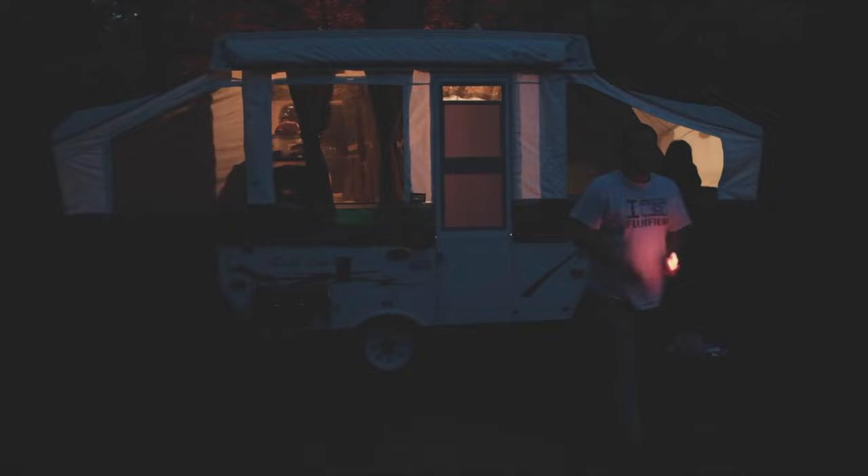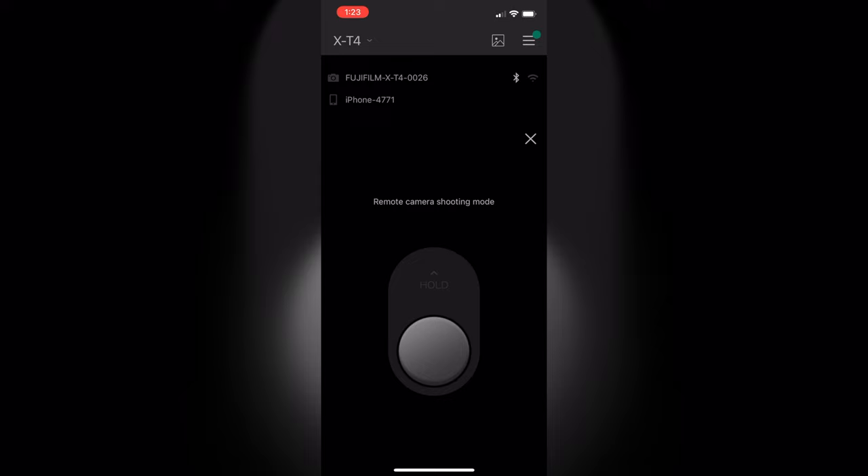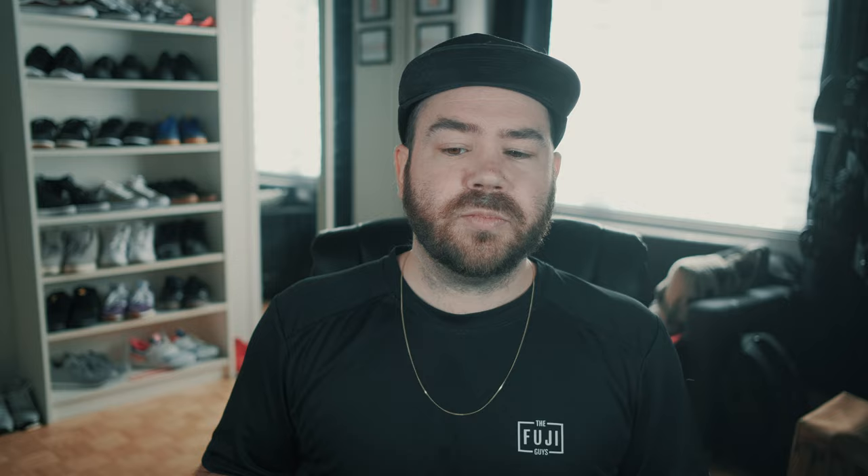The first option is to do it outside — whether you're in nature, or in the city, or wherever — but it needs to be dark. You will go and frame your shot, and then set up your camera on bulb. I personally use my phone with the remote app to use the remote release trigger, so I don't move the camera. I click the shutter and set it on bulb.